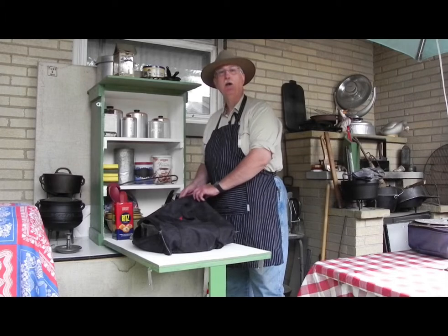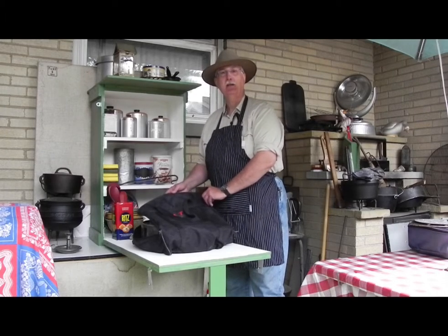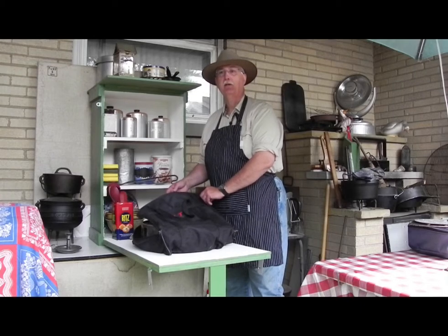Hello. My name is Greg Jacobs. Welcome to Cast Iron Adventures. This time we're going to be looking at two outdoor cooking implements that should be considered an essential.